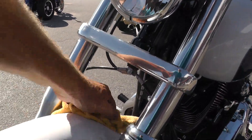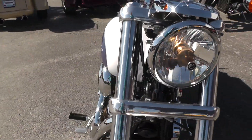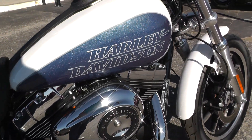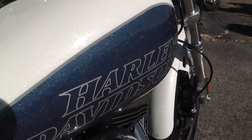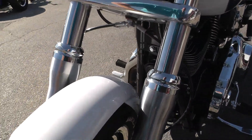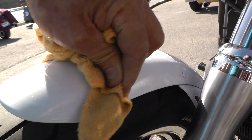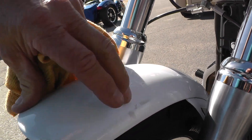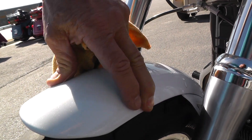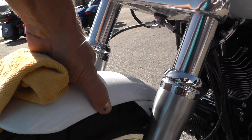I didn't see any kind of marks on it. It's a Dyna, so that motor is gonna jump just a little bit because it's rubber mounted — that stops when you get out on the road though, get up to speed. This looks like some kind of adhesive. I believe that's something the detail shop just missed — that'll come off. See, it's rubbing off like some kind of sticky stuff there.